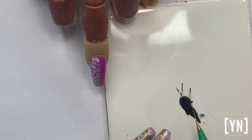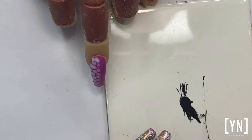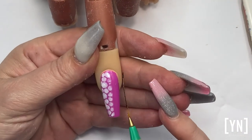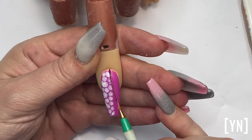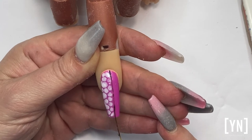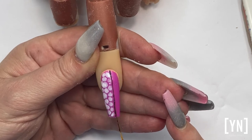I'm going to run my gel through the bristles, just loading all the bristles, and then just clean it up a little bit. Making sure I'm loading all those bristles, and now I'll be able to just place it down flat and pull — and I'll be able to get a straight line much quicker and faster.